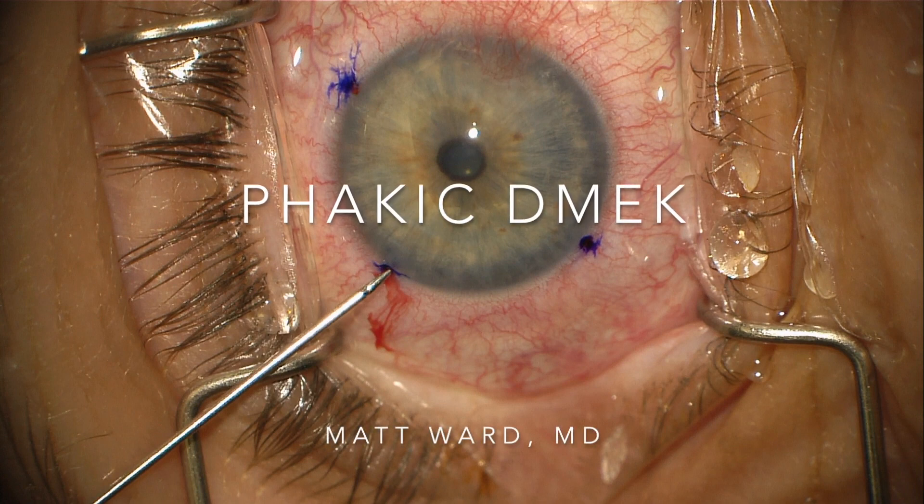This is Matt Ward at the Riverwoods Eye Center. I'm going to show you a case of phacic DMEK in a young patient with Fuchs Dystrophy.